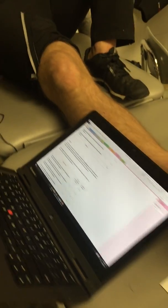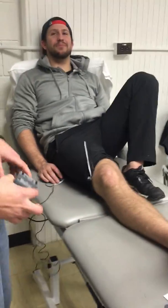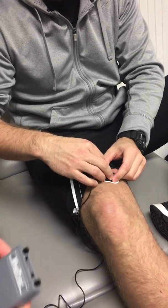We'll incorporate biofeedback using Myotrack to facilitate VMO re-education. We're going to take the leads of the Myotrack device — these two top leads — and line those up with the muscle fibers on the VMO.